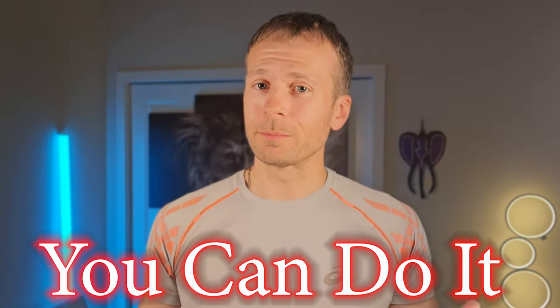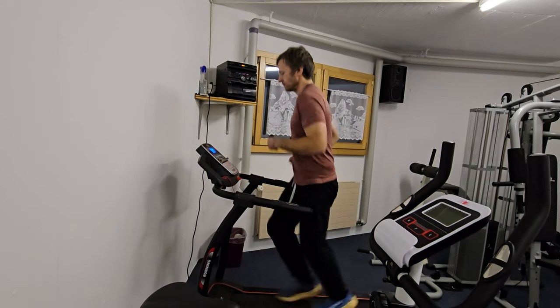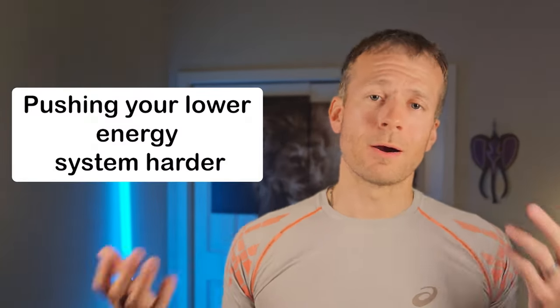The trick to zone 2 training is realizing you can do it all the time and anywhere — from climbing the stairs to parking all the way back at a grocery store and walking to the door, walking to work or jogging in whatever neighborhood you might be in on travel or at home. Suddenly a lot of exercises can start training your zone 2 as long as you can get up into that zone 2 range. And even zone 1 training has some benefit.